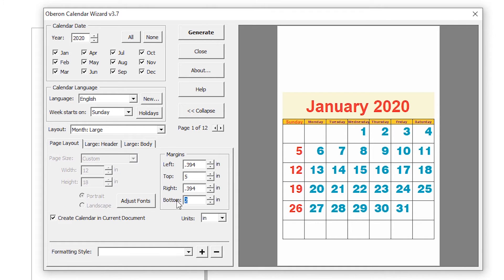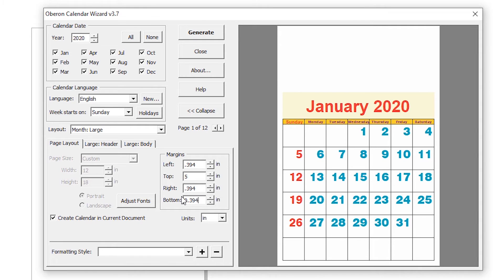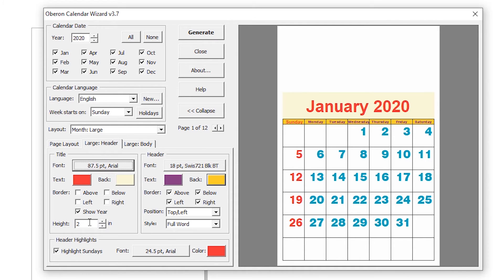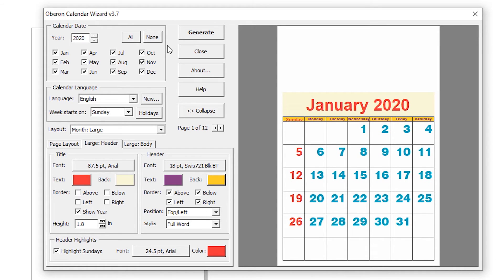In page layout, I set the top margin to 0.394. We get extra space at the top — and set bottom to 1.8. So when we want to generate, click Generate. If you close this it will remove all things, so click Generate and it generates the 12-page calendar. It is very easy.